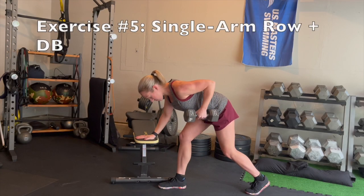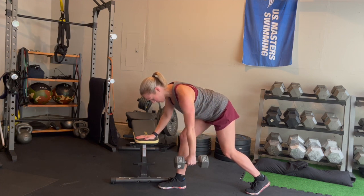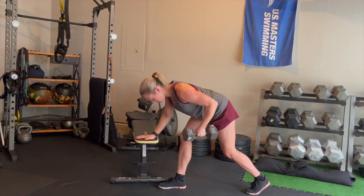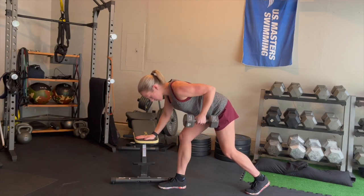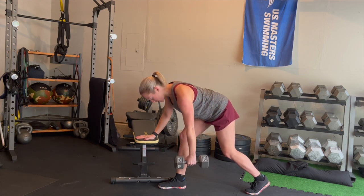Next we move on to the single arm row. Place one hand flat on the bench and get into a staggered stance with your legs. Whatever leg is in front, hold the dumbbell in the opposite hand. As you complete the row, think base of bell to base of hip — this will help you get more lat engagement. Keep your head to your hip in a nice straight line and minimize any shoulder shrug towards your ears.